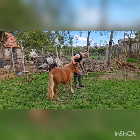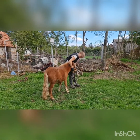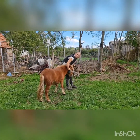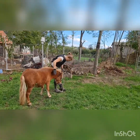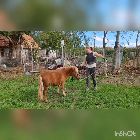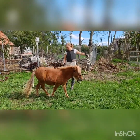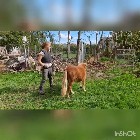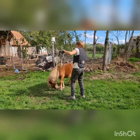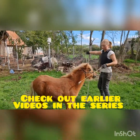How long would you say you've been handling this dangerous wild stallion now? About an hour and a half. So he's gone from — if you watched the earlier videos — rearing, kicking, biting, resentful and unmovable, to now being halter broken, moving away when asked, and just the very early starts of lunging.